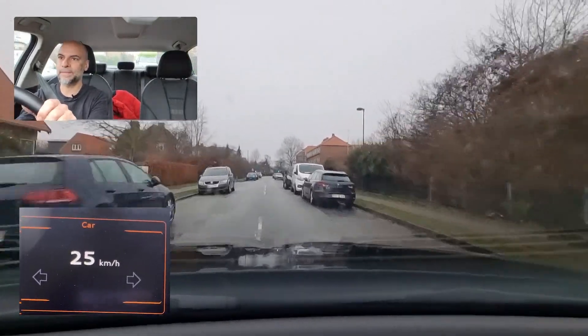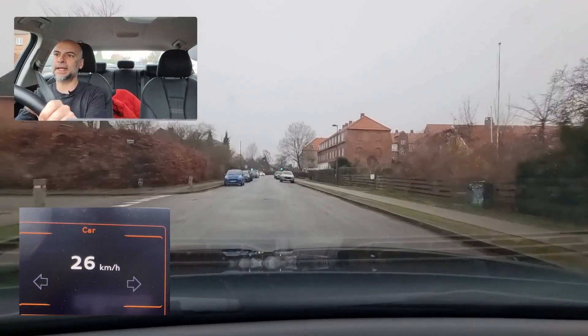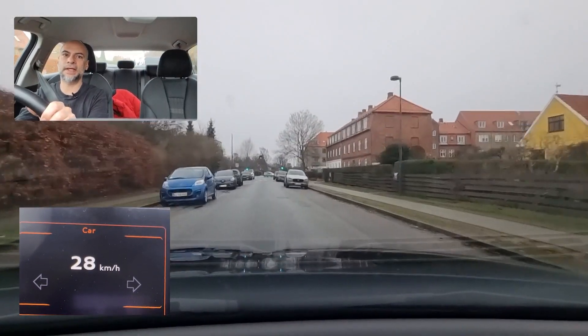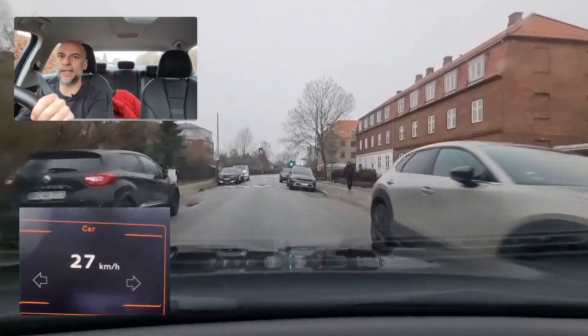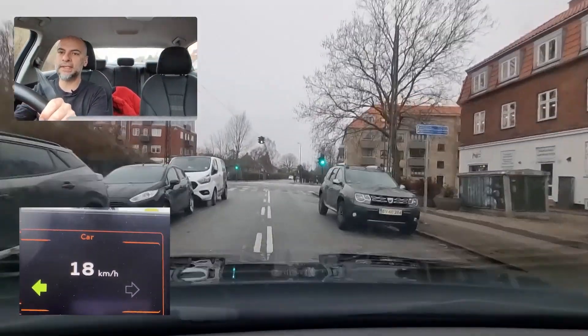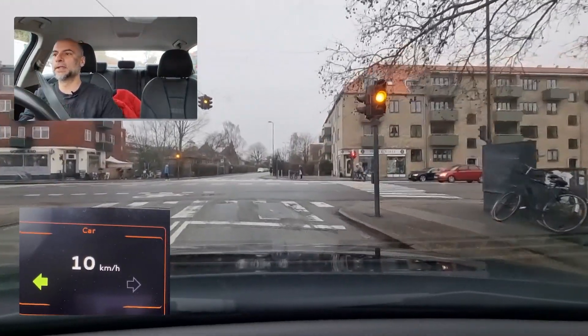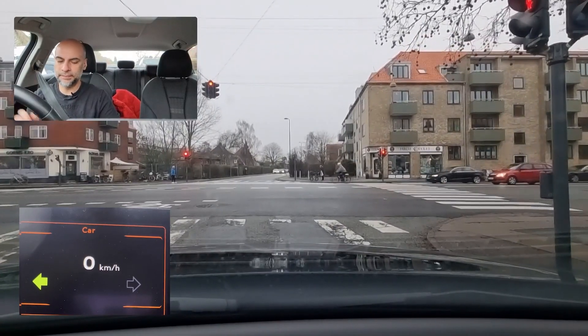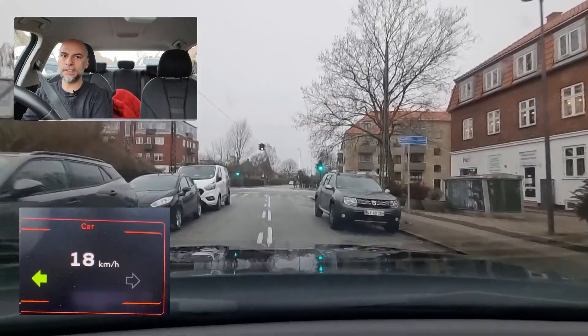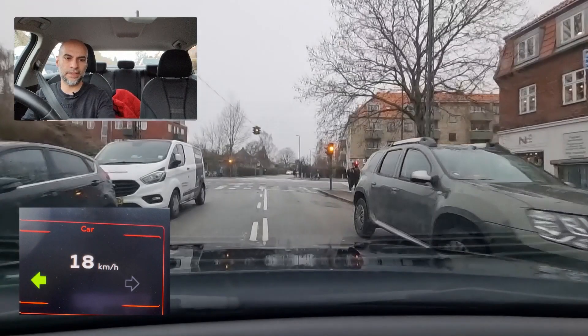Speed bump — is there any oncoming traffic? The car seems to be turning so we can proceed. Otherwise it's recommended to move right to give way. Going left here — look, there's a parked car so close. The solid continuous line doesn't mean anything in that case. You can cross that solid line due to parked cars forcing you to pass the line — but only in that situation, otherwise no.